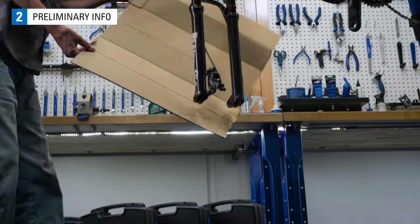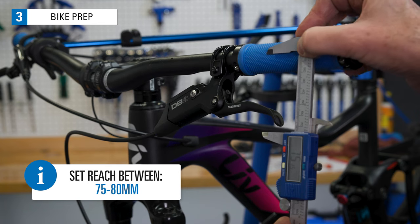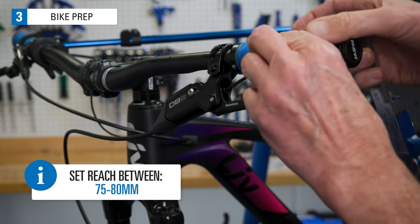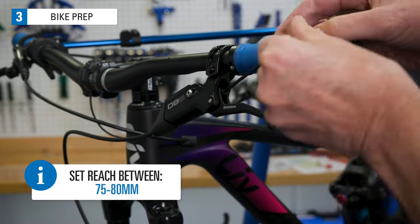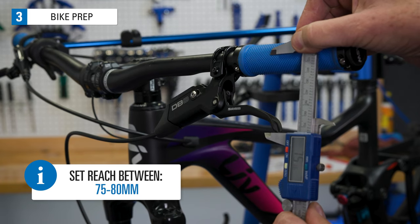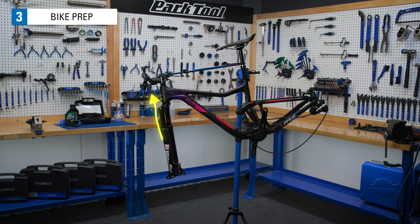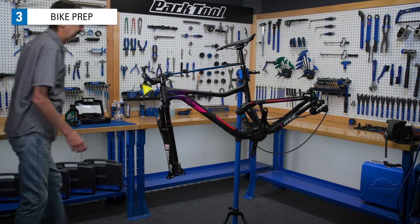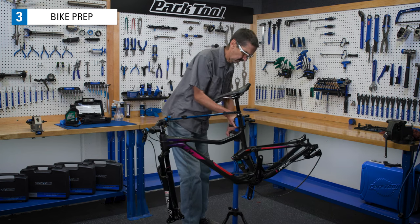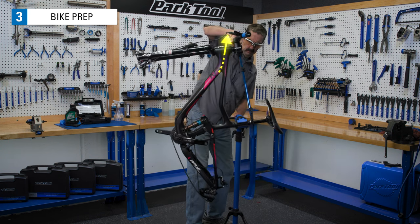It can help to cover the floor to anticipate any drips. Use the reach adjustment screw to set the reach from the lever tip to the center of the bars to between 75 and 80 millimeters. This moves the primary cylinder to allow for the proper amount of fluid to fill the system. For front brakes, there's already a consistent uphill travel from caliper to lever. For rear brakes, it may be necessary to lower the stand as you rotate the bike. A handlebar holder helps manage the bike as well.